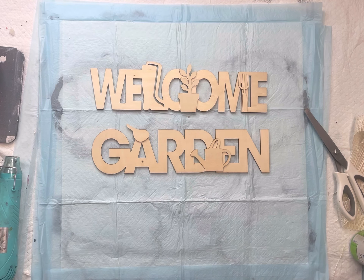Once that dried, I took a paintbrush and a very small amount of paint and I'm going to dry brush onto the detail on each of the signs. The garden sign had this little watering can and a little bird.